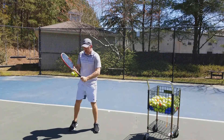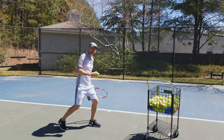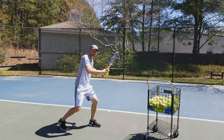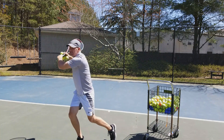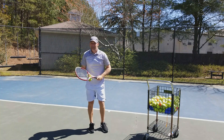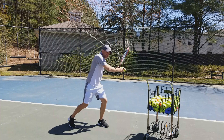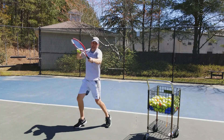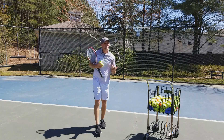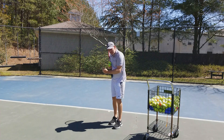On the forehand side — I'm a lefty — I'm going to put a lot of weight on that left leg, almost like I'm getting ready to sit on a chair. I really want to feel the power in the ground and explode up into the shot. It doesn't matter if you're hitting an open stance — it's still the same. You're loading from here and then pulling over there. Whether you're stepping into the ball or not, you still want to load on that leg on the side that's going to hit the ball.